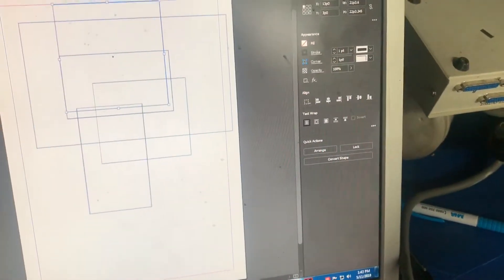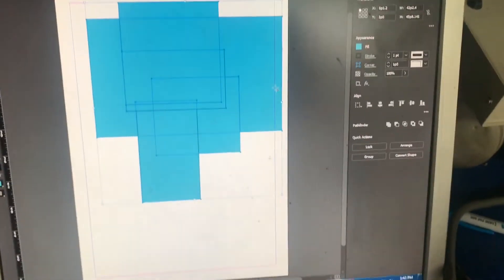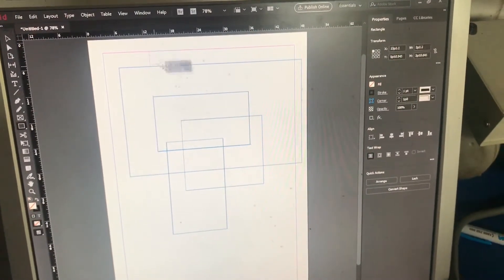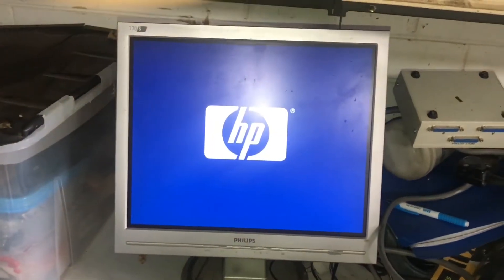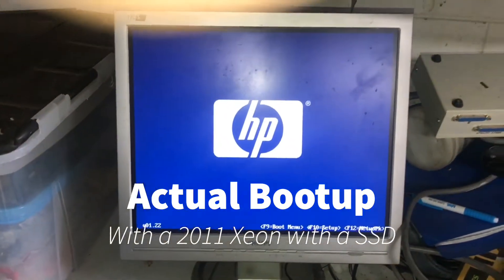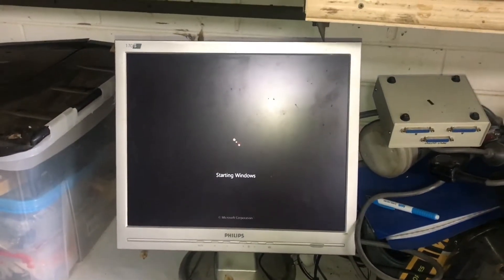And then I'll load it up like that, and demonstrate the performance like that, and then like that.